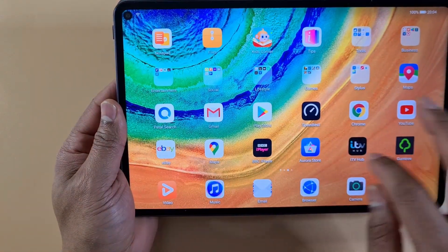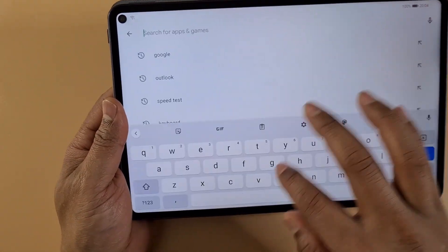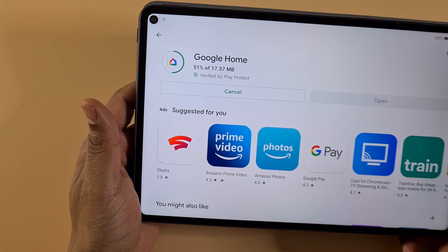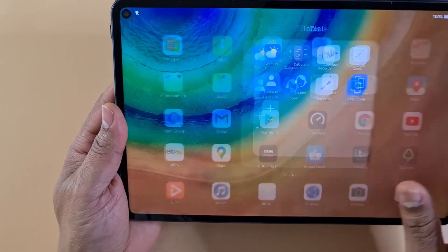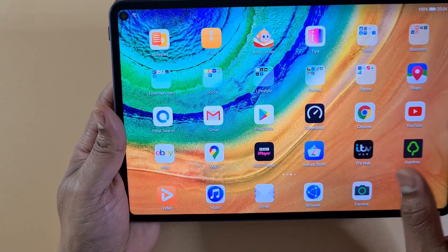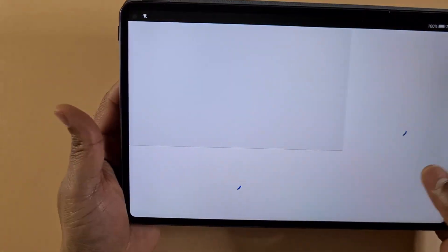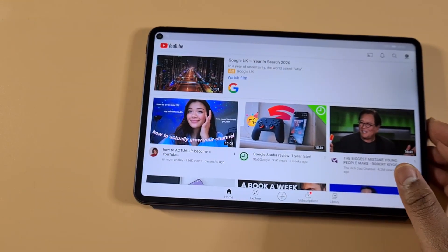I'm just going to do a reboot on the tablet. Okay, it's on now — I'm going to open the Play Store and search for an app. Searching for Google Chrome, and as you can see everything is working fine. After removing LZ Play and Google Fire, I can just open YouTube and everything is working.